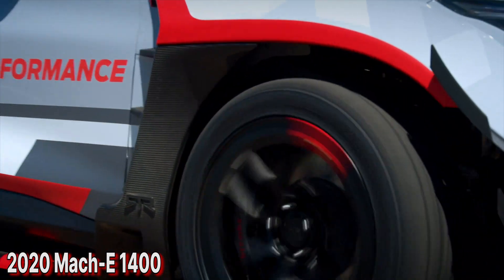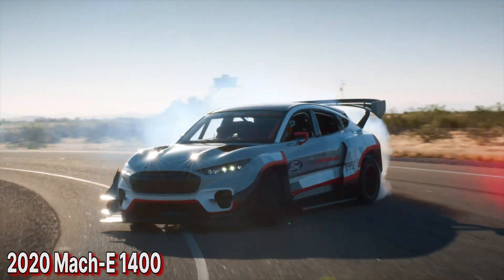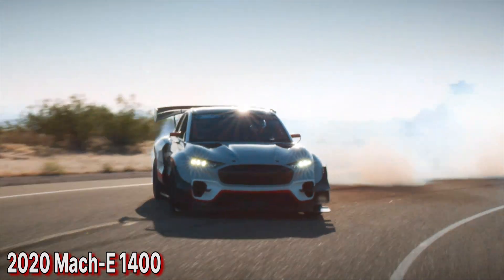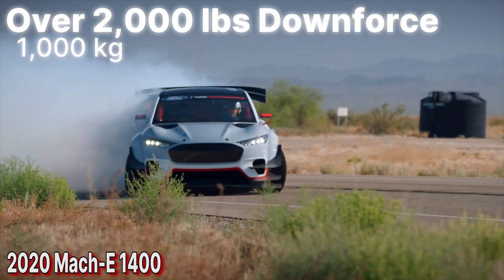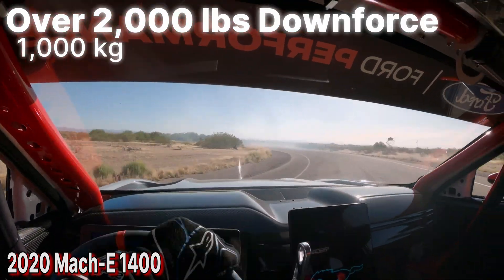That's a really weird drivetrain layout, but as you'll see, things have evolved since then. The ground effects package is said to deliver over 2,000 pounds of downforce for this beast — that's a lot, but not enough to prevent some epic drifting.